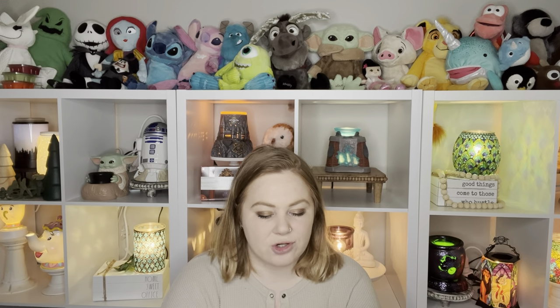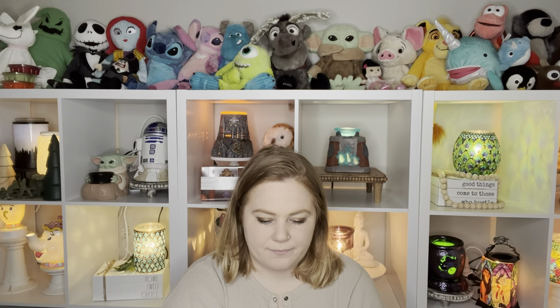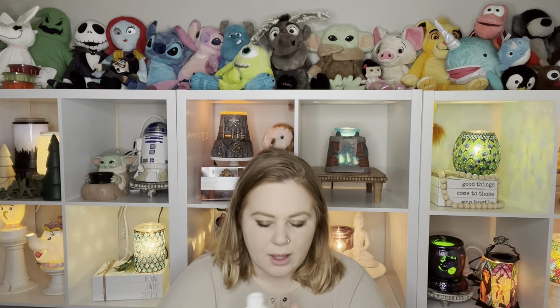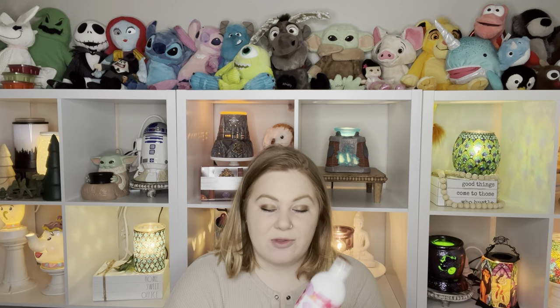Speaking of floral, we have Cloudberry Dreams in the dish soap. I'm going to open this up and smell it because I'm really curious if I dislike it as much as I do in the wax. Cloudberry Dreams is not a wax for me, but I've heard from people who don't like the wax that the cleaning products are actually not half bad. Okay — yeah, it's not nearly as floral. There is definitely that floral note, but I'm getting a lot of raspberry. I don't dislike that — I'm excited to try it. I think that's going to be great for spring.